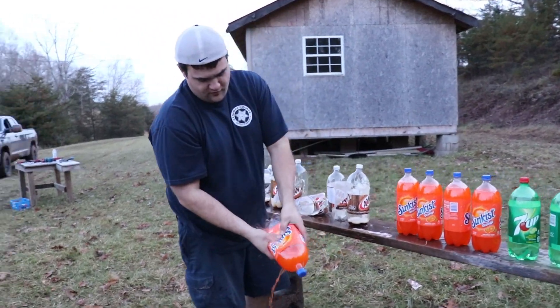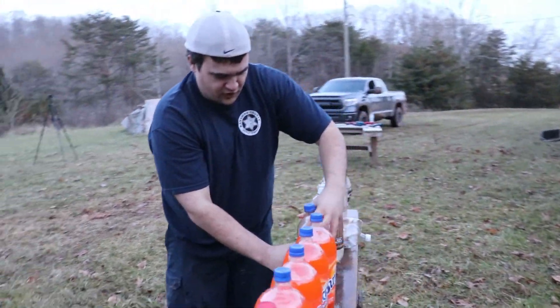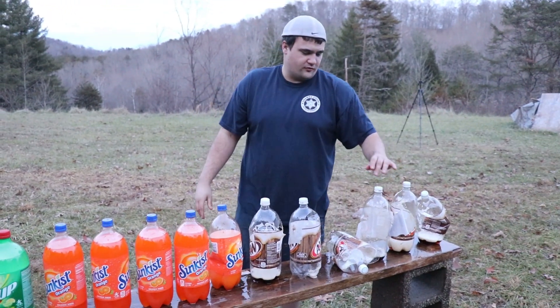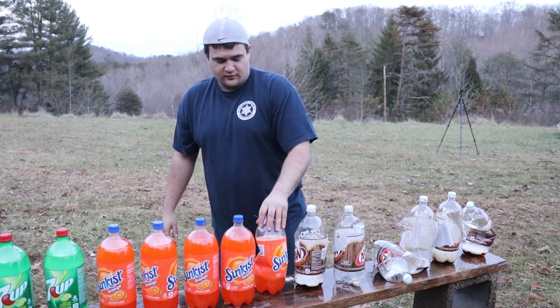And it went through and through this one too. I was really hoping one of the 2-liters would catch the bullet but it most definitely didn't. So we got 1, 2, 3 — 6. 6 root beers and 1 Sunkist.